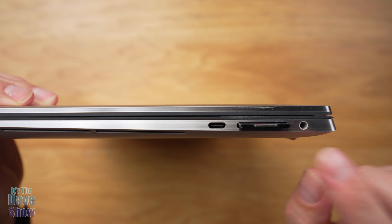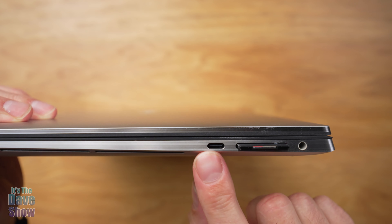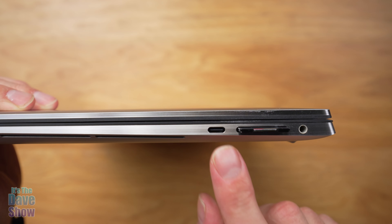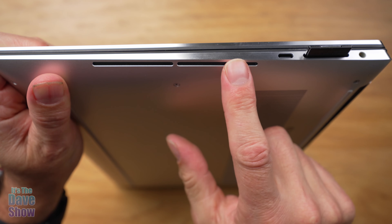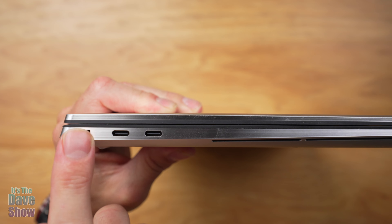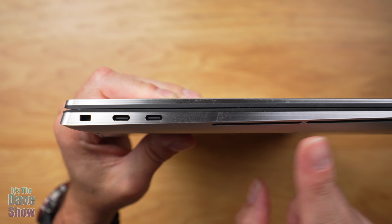On this side you get a headphone jack and an SD card reader with a micro SD card in a little compartment. You also get USB-C ports that support power delivery, so you can plug your charger into either side. On the other side there's a lock hole for a locking mechanism — doesn't come with one but you can get those yourself — plus two more USB-C power outlets, which I also use for the power supply.